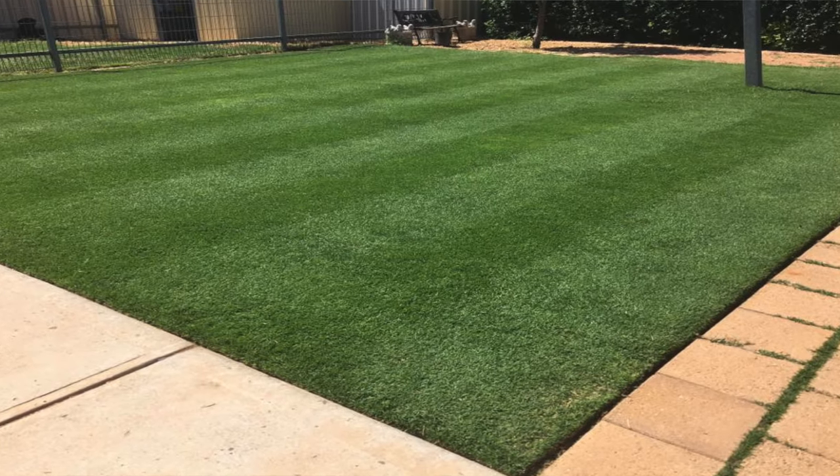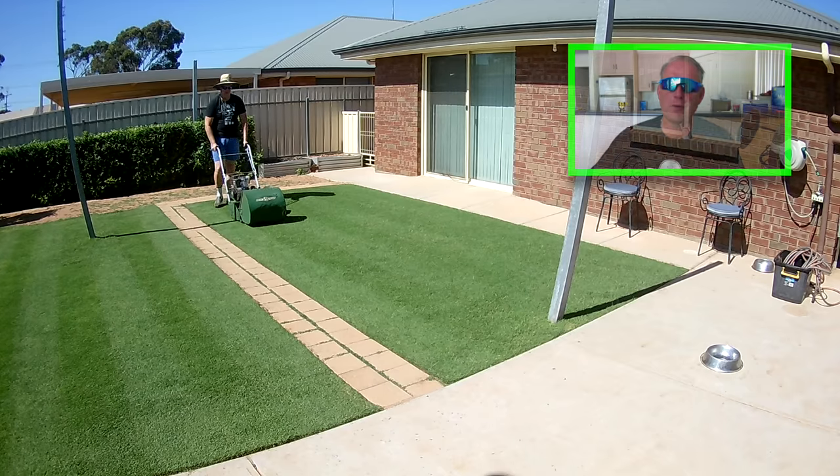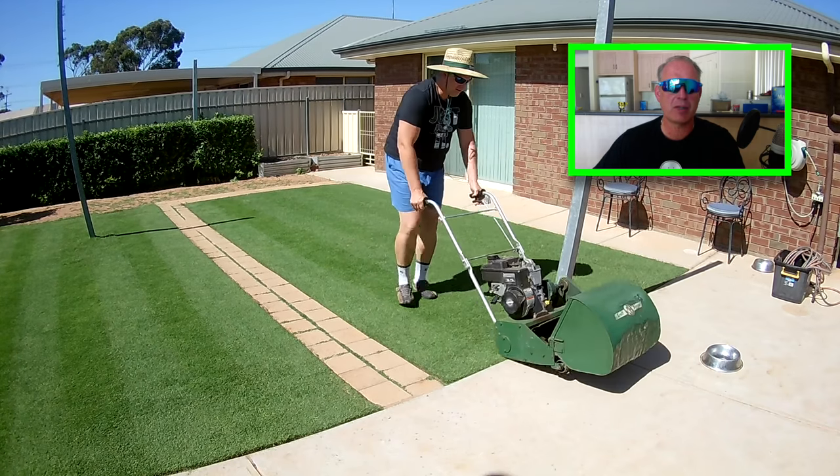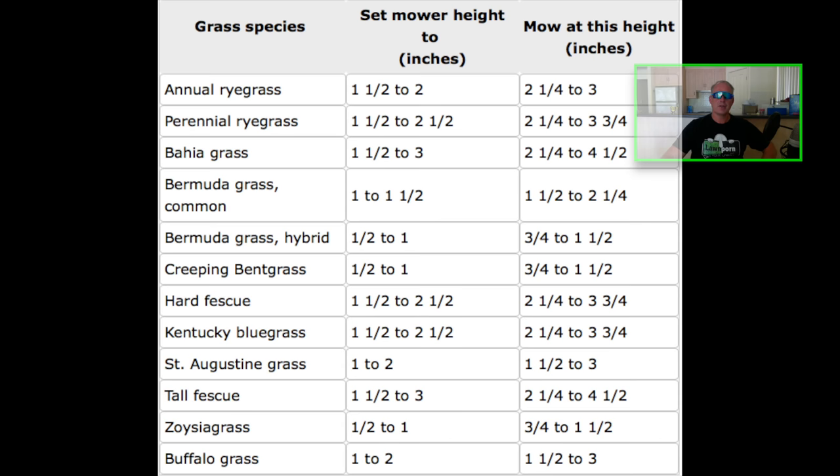Mowing your grass regularly is the best thing you can do for a healthy lawn, and mowing at the right height is extremely important. Never cut more than one-third of the grass blade during any one mowing session. There are many different grass types with different recommended heights — use this chart as a guide.